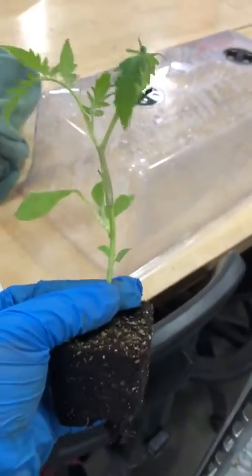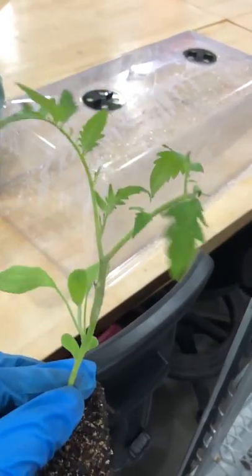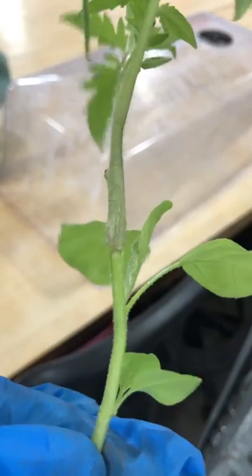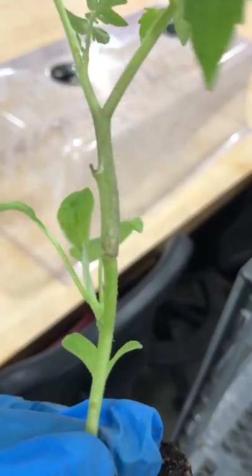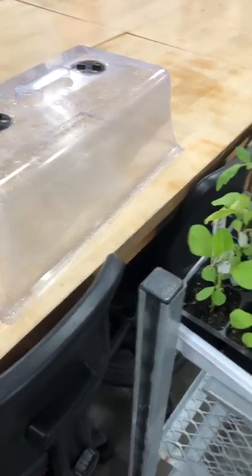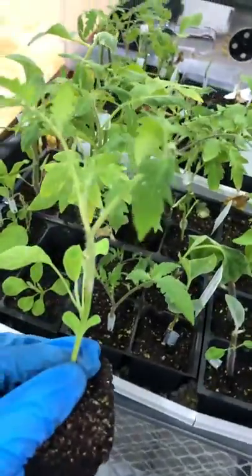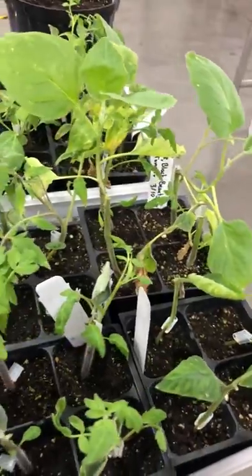Right here, for example, it looks like an eggplant rootstock with a tomato grafted on. I took the clip off so I could take a look at the union — it's not perfect. I would be worried about the tomato kind of falling off of this one eventually, but somehow part of it did take because the tomato is still alive.